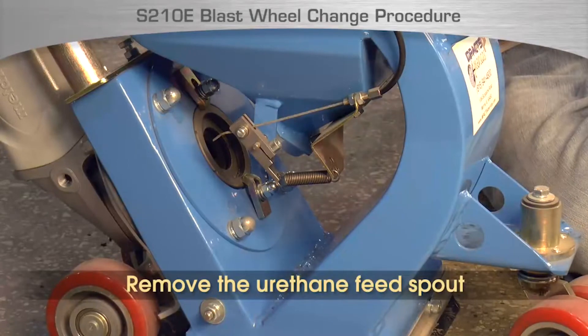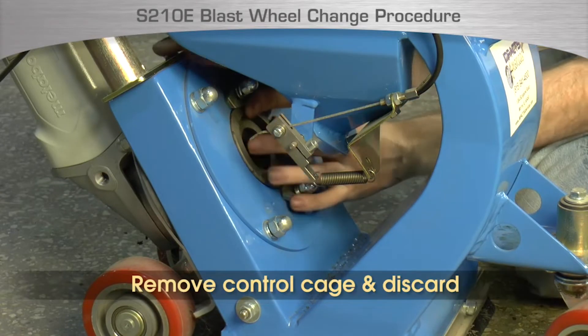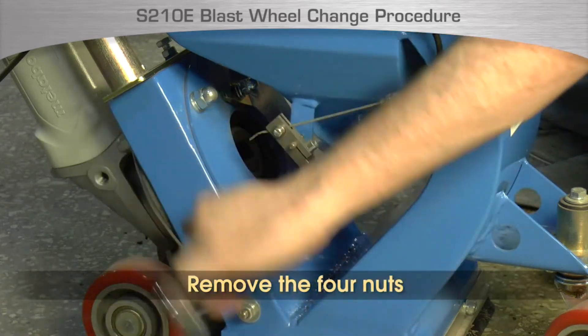Begin by removing the urethane feed spout. Then loosen the clamps on the top and bottom of the control cage. Remove the control cage from the blast wheel and discard it. Then loosen and remove the four nuts that hold the blast housing cover.